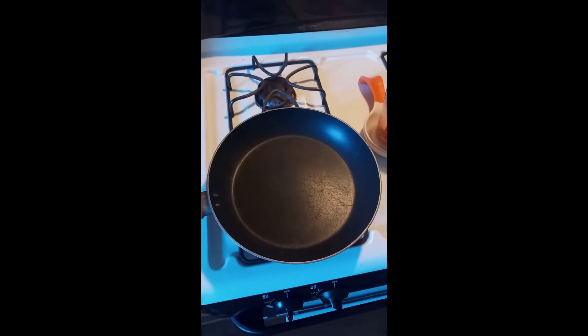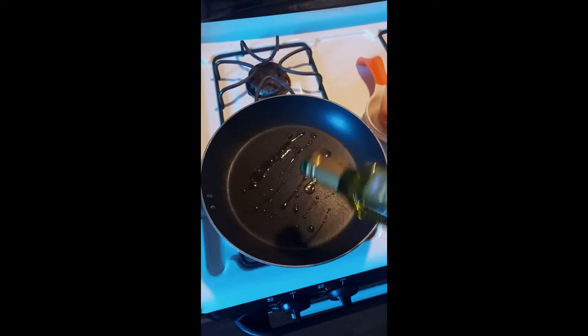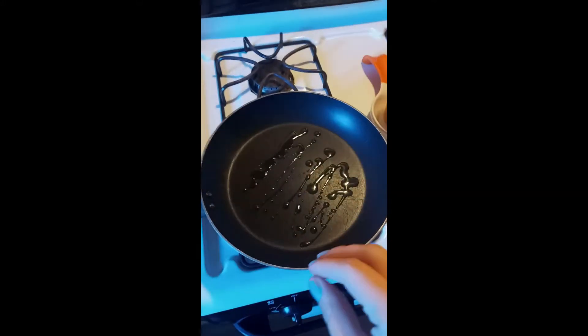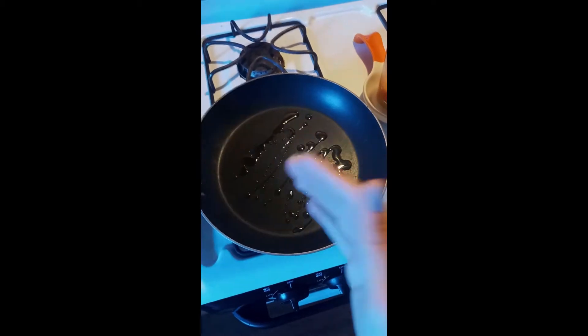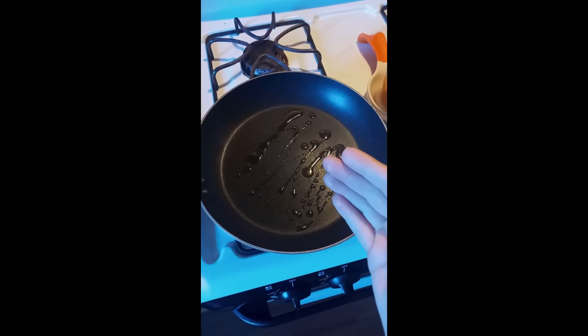The next thing you're going to do is put your burner on medium heat and add a little bit of oil to your pan — just enough to coat the pan. Move it around and let it get nice and hot, because we're going to add the scallops in and we want to sear the bottom as they cook. You want to add the scallops into a hot searing pan with your oil.